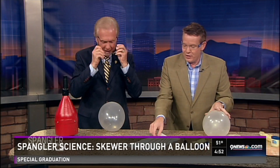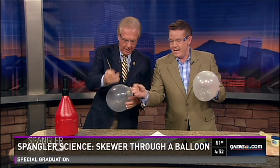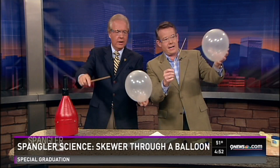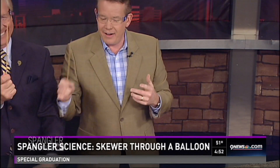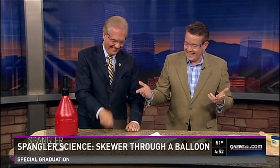Alright, so watch this. Here is your skewer, right there. This is the balloon. Ready? Hold it here like this. Hold it right here and just poke it right through. And go. Now if it were that easy, everybody would be doing it. There's a trick to it. It's not that easy. You can't just poke a skewer through a balloon.